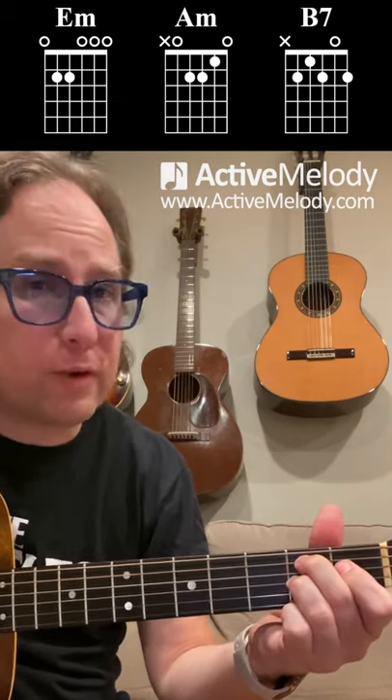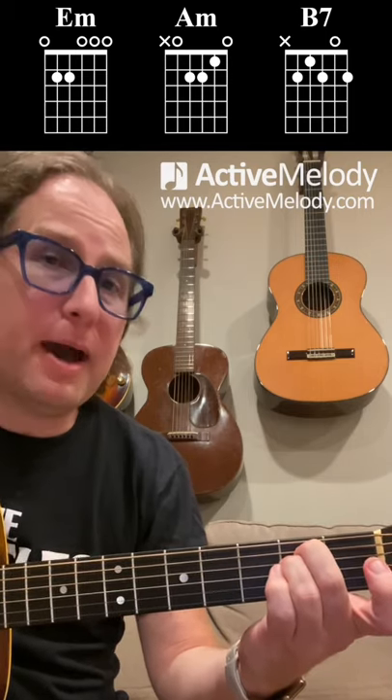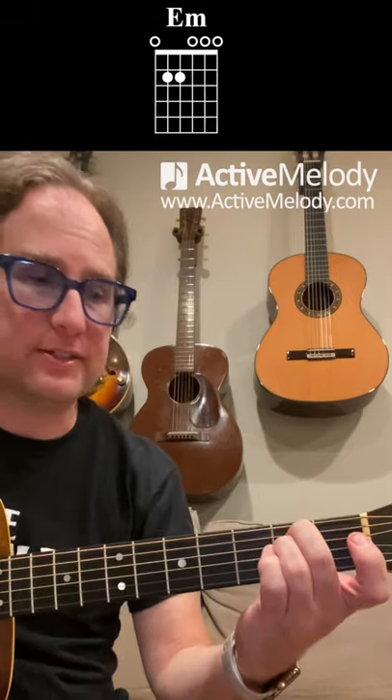It's just those same three chords over and over again, but we're going to add the E minor pentatonic scale in between each of those chords, so it sounds like this.